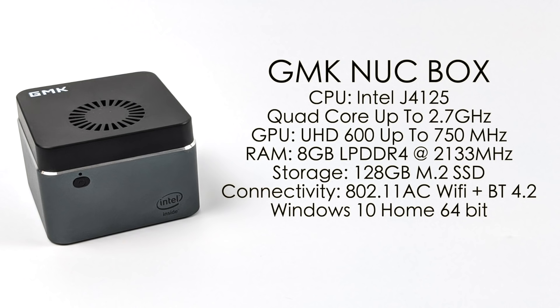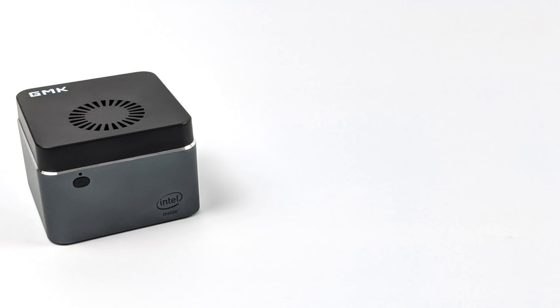Taking a look at the specs of the Nook Box: for the CPU we have the Intel J4125, a quad-core CPU up to 2.7GHz on all four cores. The GPU is the built-in Intel UHD 600 graphics up to 750MHz. 8 gigs of LPDDR4 running at 2133MHz — this is non-user-upgradeable. Storage is handled by a user-replaceable 128GB M.2 SSD; you just need to pull the bottom off, and it will support up to a 512GB M.2 SSD if you want to upgrade. We have 802.11ac Wi-Fi, Bluetooth 4.2, and it comes pre-installed with Windows 10 Home 64-bit. In this video I want to test overall usability, temperatures, power draw, gaming, 4K video playback, and web browsing.